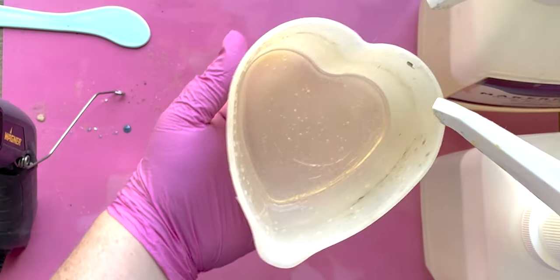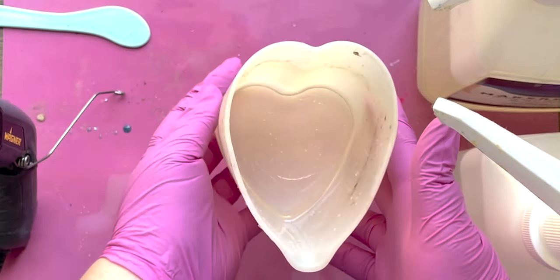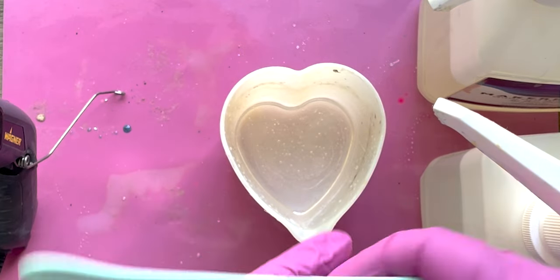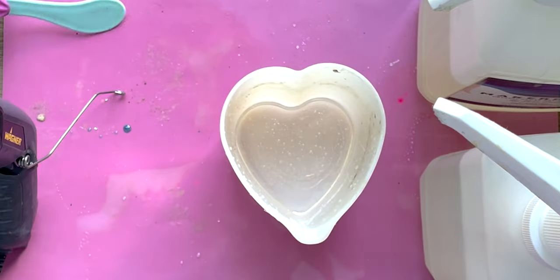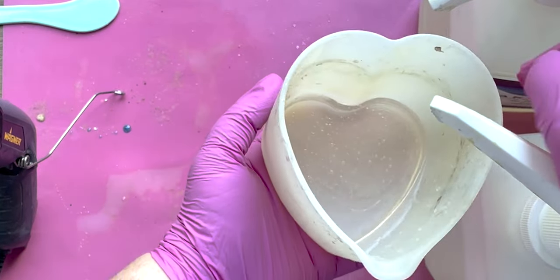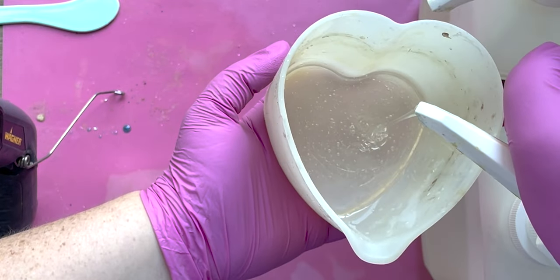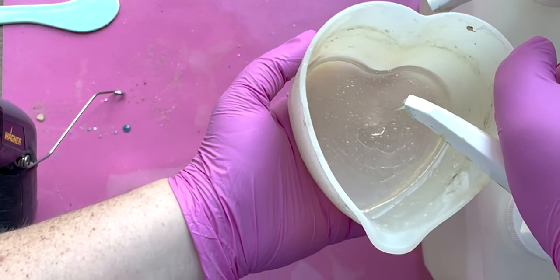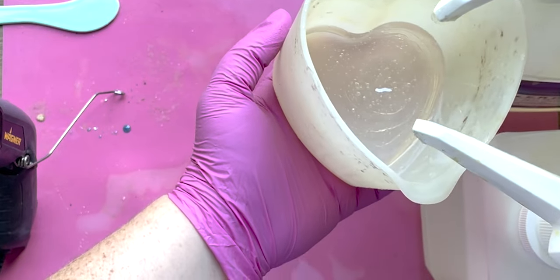So right now we should be right around 50 milliliters, which for our sign is more than enough. Go ahead and mix it — you'll mix for three minutes, stirring evenly, scraping the bottoms and the sides. I am working on several projects so I'm going to go ahead and keep going and will be back in a second once this is all mixed up.